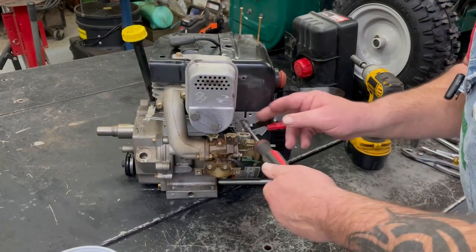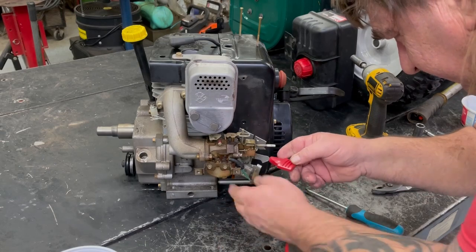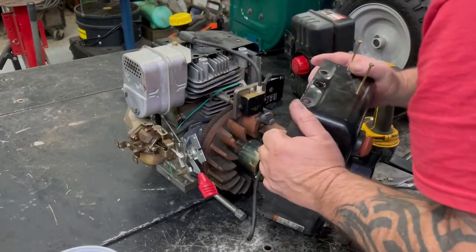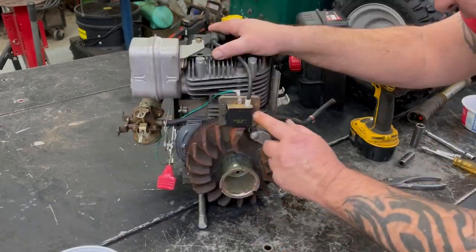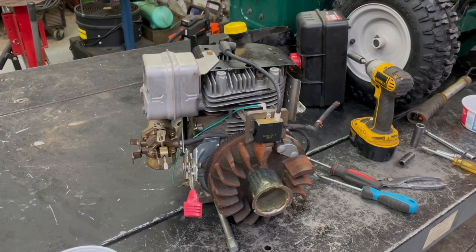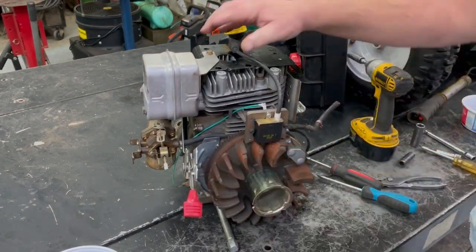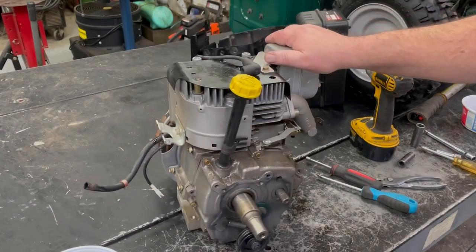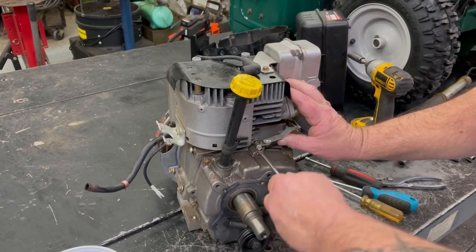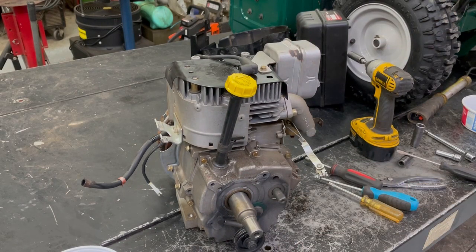We've got to take this plate off here. Just checking this coil — sometimes this coil might rub on it, but it's not. See, there's a point where it sticks. That's with no spark plug, so we can't blame compression on that. It's right in that spot right there. So hopefully it's an easy fix. Now we've got to undo our governor there, then we're going to take this back plate off. Let me soak it one more time and we'll come back to it in a few minutes.